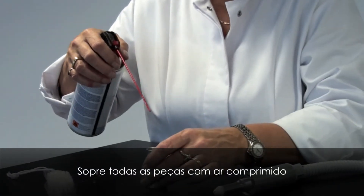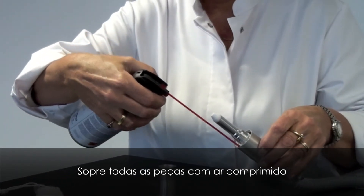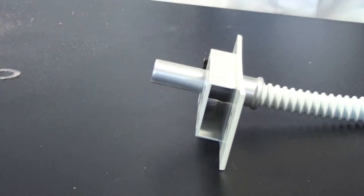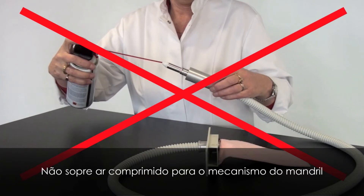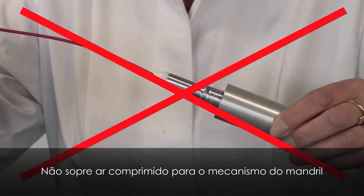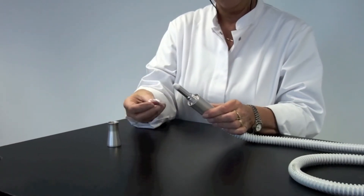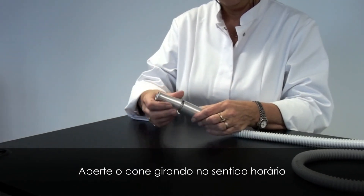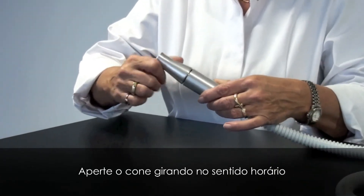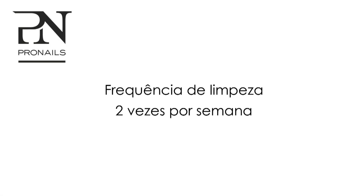Blow off all pieces with compressed air. Don't blow compressed air into the chuck mechanism. Screw the nose cone back by rotating clockwise. The cleaning frequency is two times a week.